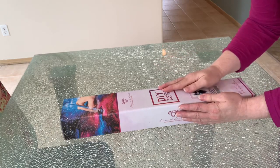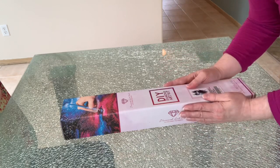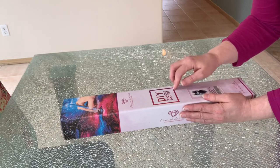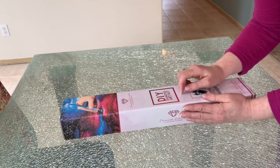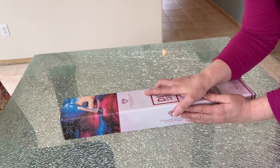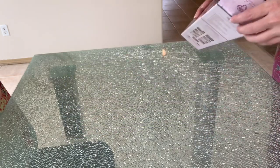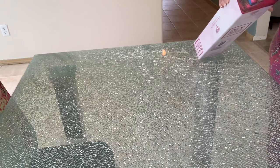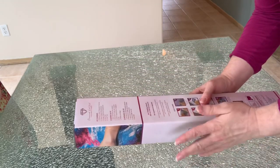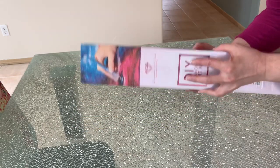If you are a Diamond Art Club member, you can go on their site and put in your email address and say notify me when this comes back in stock. As soon as it comes back in stock they will email you and say hey, this kit that you were interested in is back in stock. That's really nice, especially if you are waiting for one.